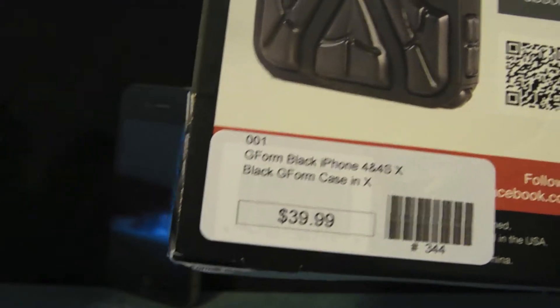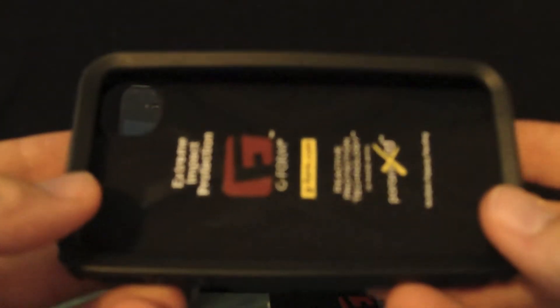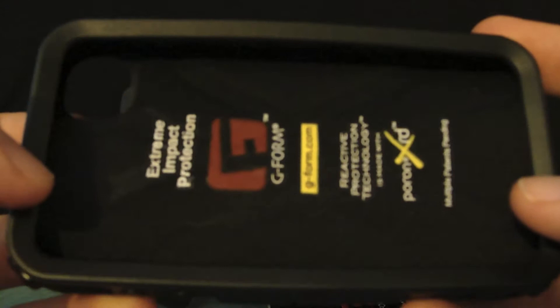It retails for about $39.99 and you can get it at Wiregrass Technologies if you're in the Dothan, Alabama area. It's the only store in the Wiregrass that carries this kind of case, so go ahead and pick it up from Wiregrass Technologies and check out their website for more features that they offer.